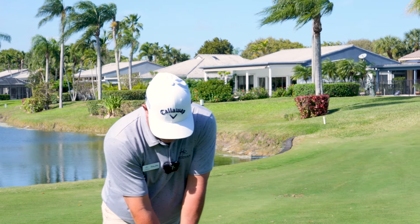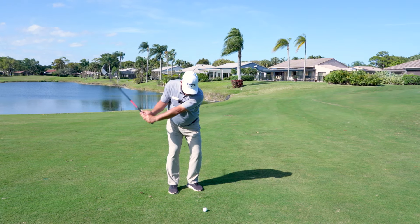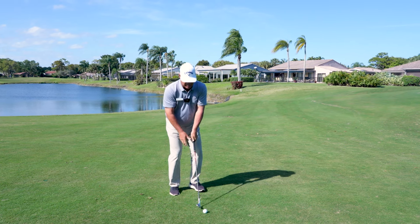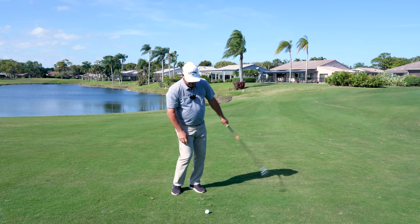Here we are on the face-on angle. From the face-on angle, as we talked about from down the line, we're trying to hinge the club, expose the bounce. Here, I'd like you to see how much of a left-hand-oriented brush this is.